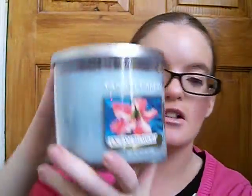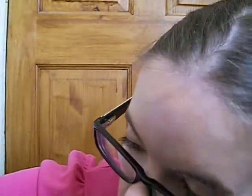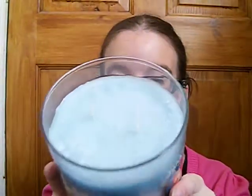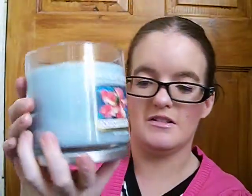The next one is Ocean Blossom, also in the same size. That's what it looks like. Again, you can burn it for 40 to 50 hours. What you can do is place the lid underneath and you have a little stand.